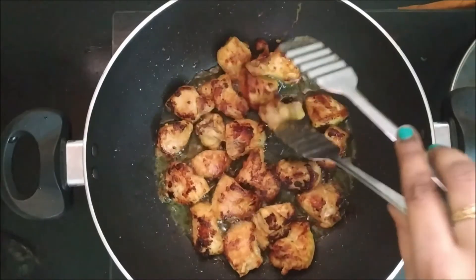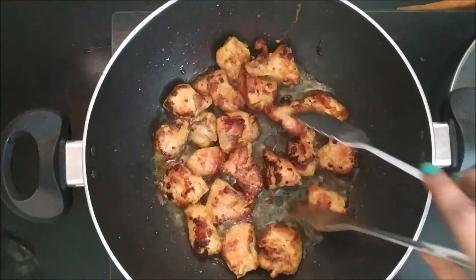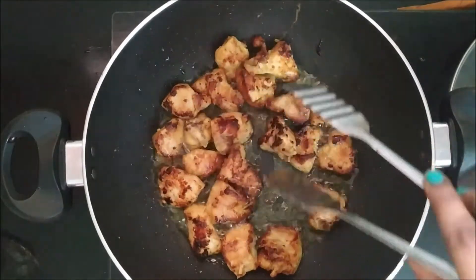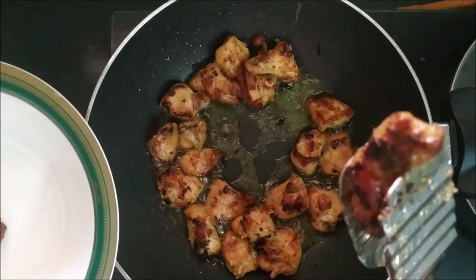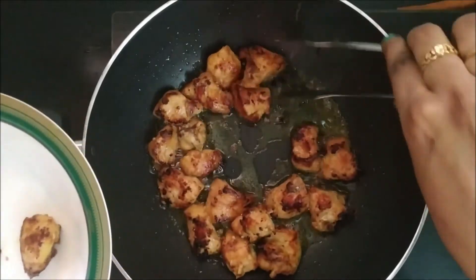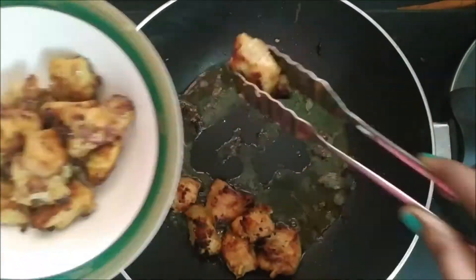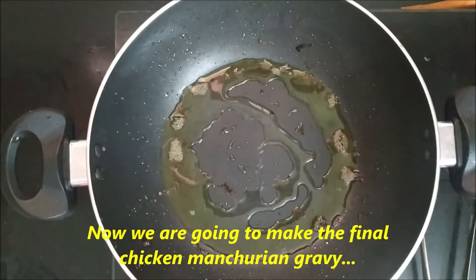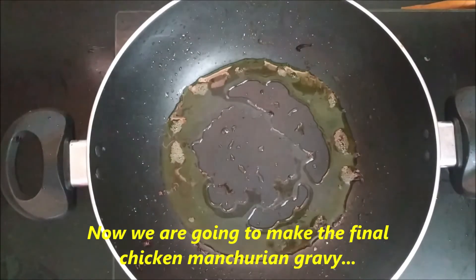We have to fry the chicken in a regular bowl. We will fry the chicken in the pan. Now, we will fry the chicken in the pan and in a bowl.